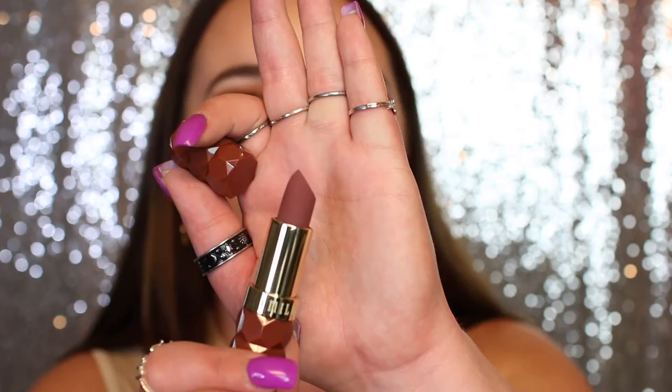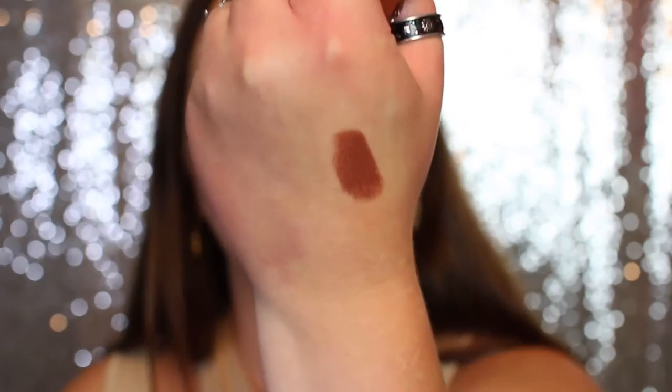This looks like it has kind of a red undertone — more like a chocolate brown. Let me go ahead and put it on the back of my hand. That is actually a really nice brown. I like more of a not necessarily cool-tone brown, but like in the middle. I don't really like a brown with a red undertone; I like a true brown.